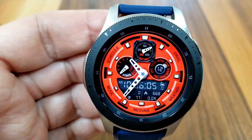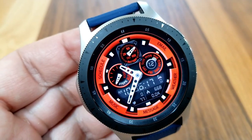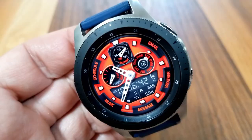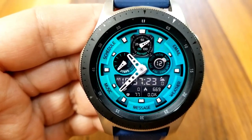This one comes preloaded with 28 really bold and vibrant themes, which can easily be changed with a double tap right in the center of the face. Each color that you cycle through actually gives you four different theme styles to choose from, so you get lots of choice in picking the look that appeals most to you.